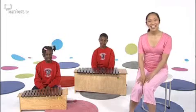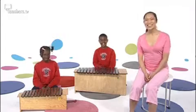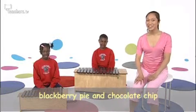We need to get our lips and mouths working now. I've got some musicians to help me. Say hello to Roland and Olidi from Gloucester Primary in Southwark. Now join in with these tongue twisters. Blackberry pie and chocolate chip — you say it. Blackberry pie and chocolate chip.